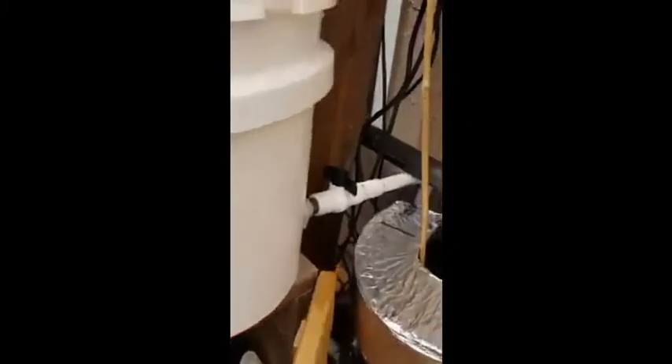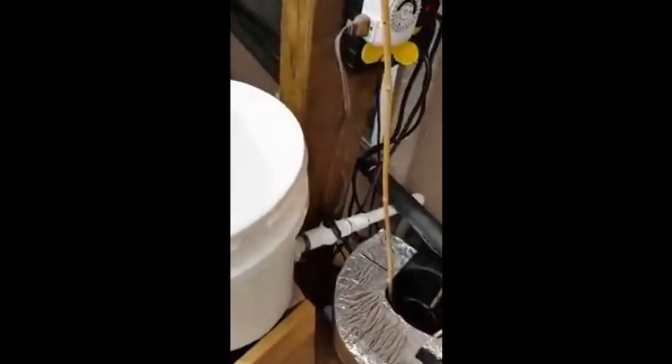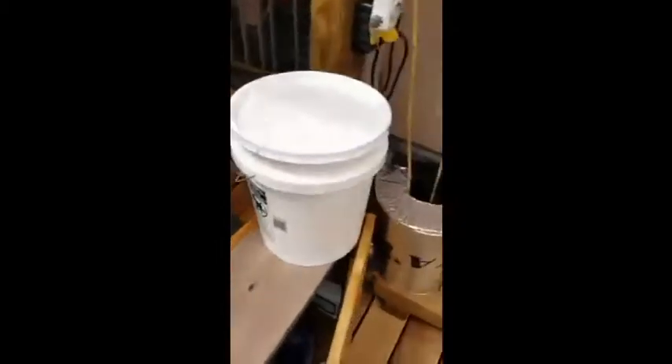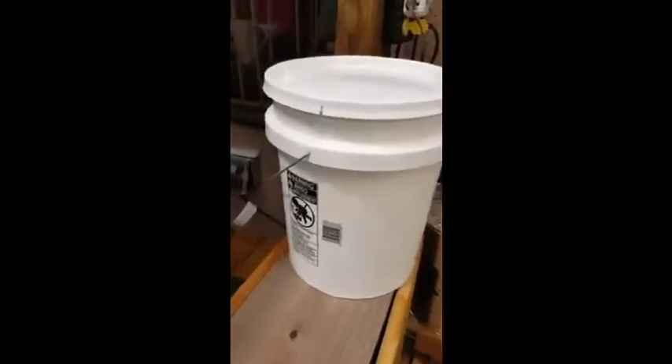These three valves control where the water goes. This valve up here supplies this bucket with house water, which has been run through a filtration system. It needs to be improved on but it's better than nothing for now. I'll put together a video later to show you how that mixing station works — I think people get a kick out of it.